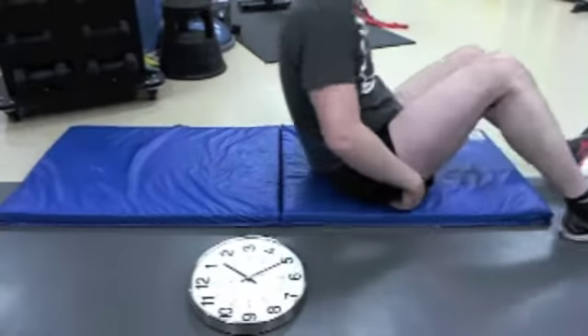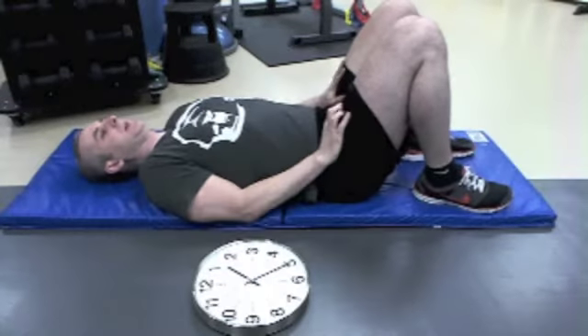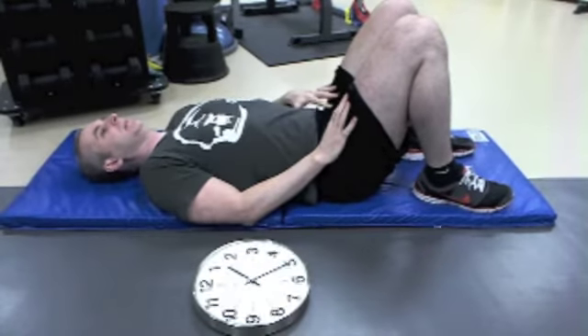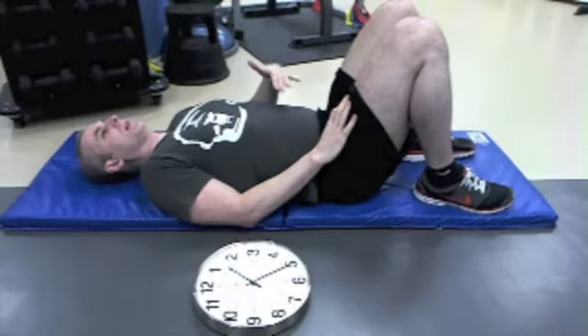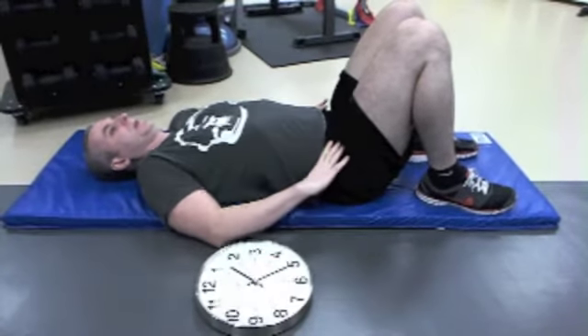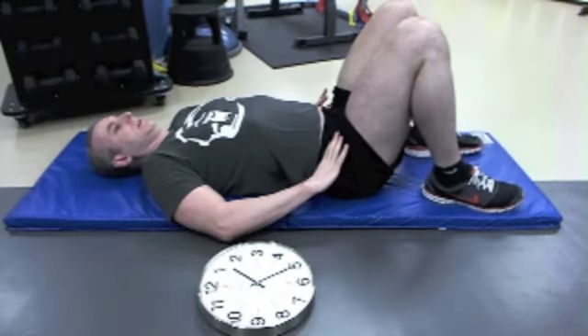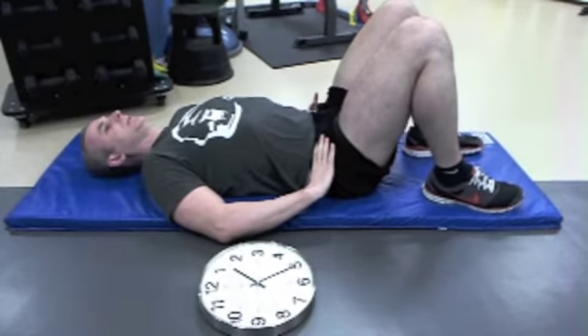I'm going to lie down such that my knees are bent and I'm flat. Thinking about where that clock is, if I was sitting on top of it, the 12 o'clock position of the pelvis is gently tilted backwards like this.